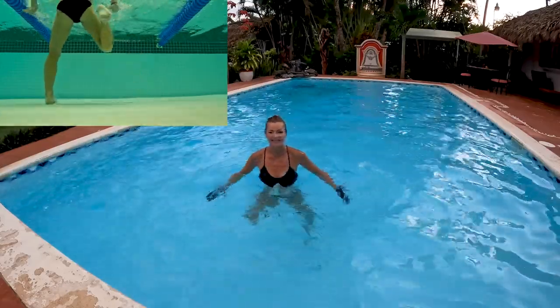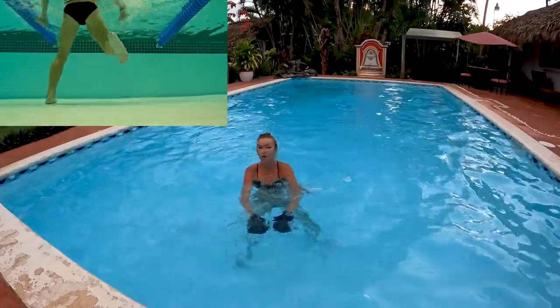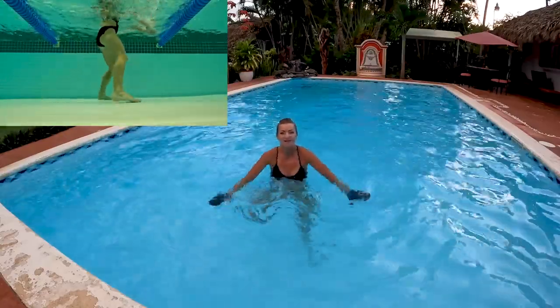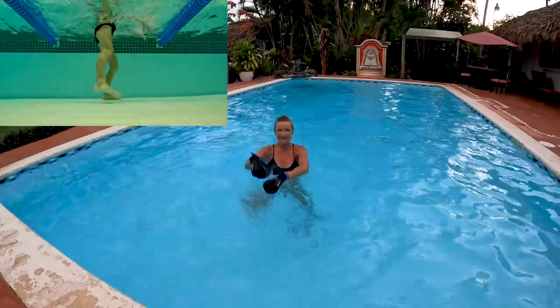We got two minutes. It's a great exercise because it's gonna target those hamstrings - the muscle located on the back of your thighs - plus triceps.